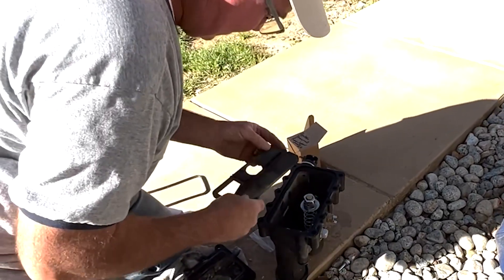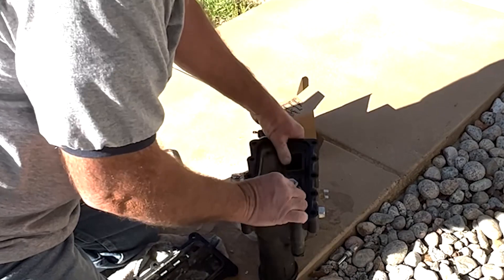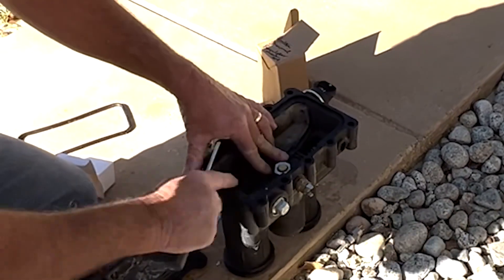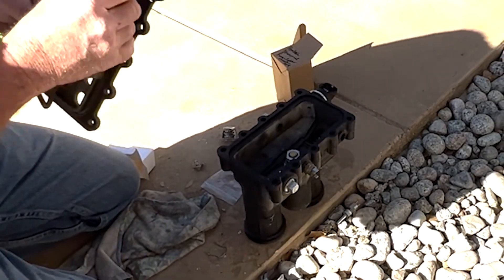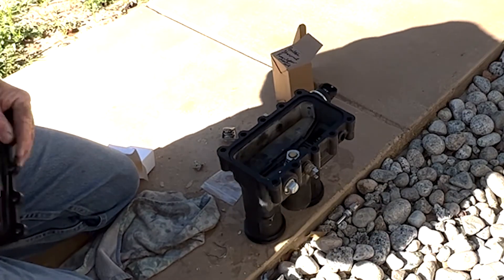We'll get her put back together — just reassemble it the way you took it apart. There are two slots in the manifold so you can't really put it together wrong. I'm going to lube up this gasket just so it all goes back together easy enough.